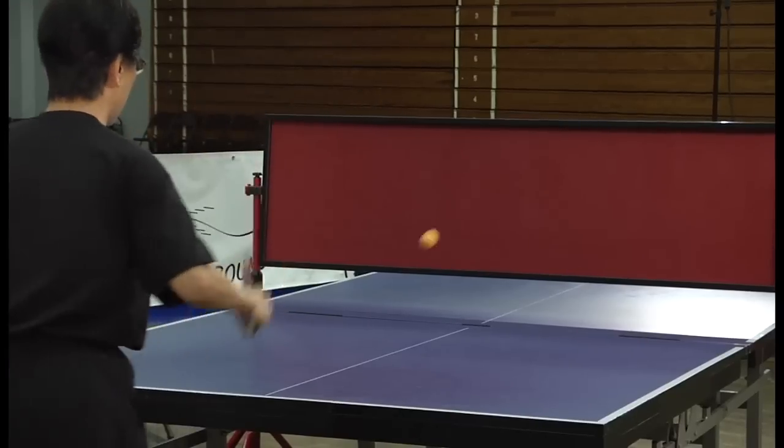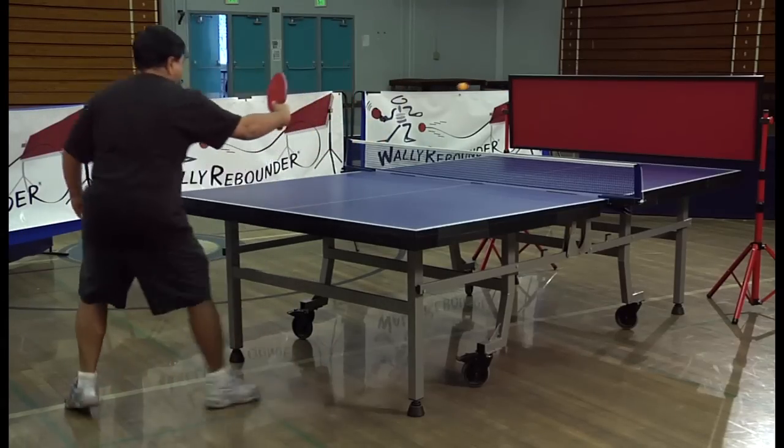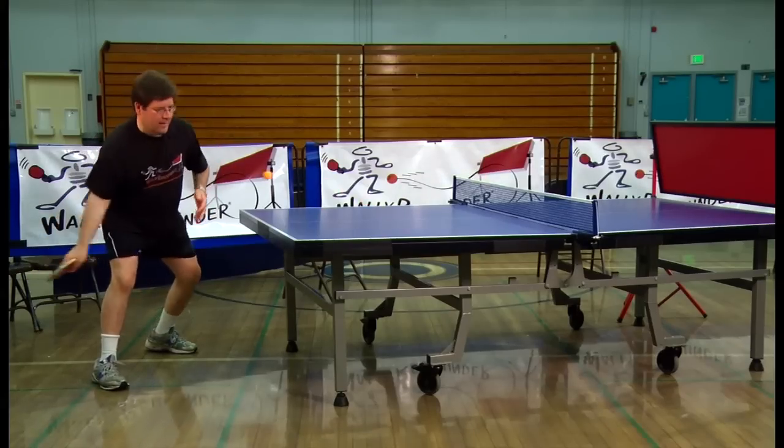Find out how even just 10 minutes a day can make a difference. Make the commitment to start playing ping pong again. Order your WALL-E Rebounder today.